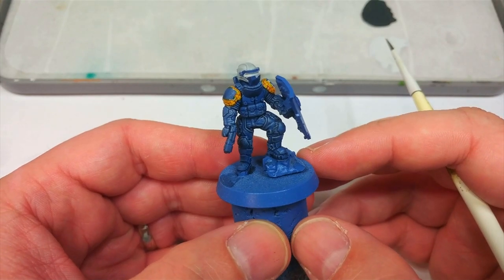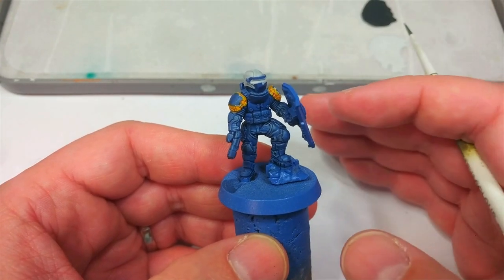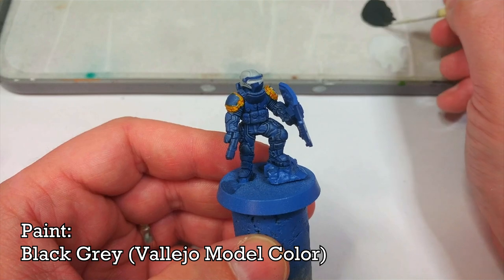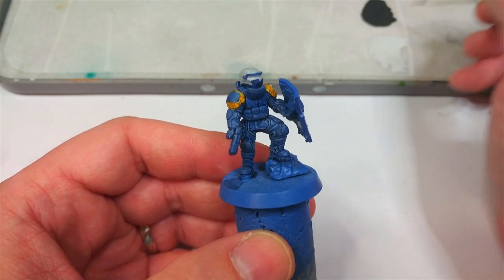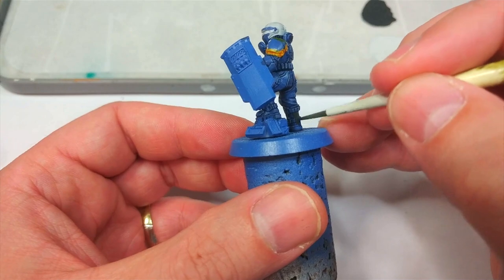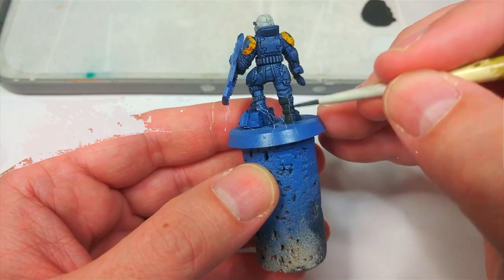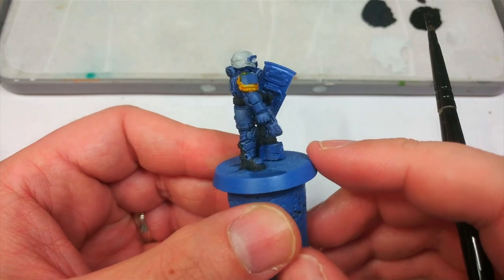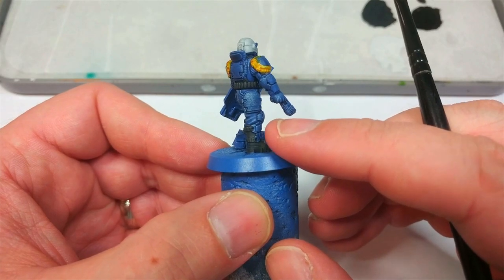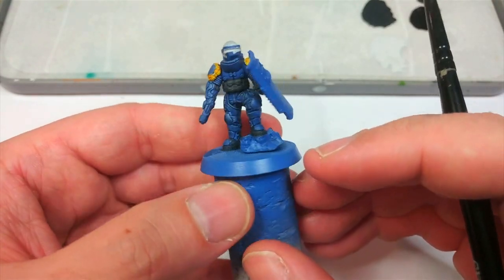Now at last we can start applying some of the black. I'm going to use two different colors because I want a little variation between the fabric and the metallic parts. Starting with Black Gray from Vallejo — the Citadel equivalent is basically Corvus Black — and the coverage is much better. I'm applying this over his boots and gloves and also the straps. On his boots I've painted the straps and buckles black but left the padding underneath the armor plates in blue, and that distinction is going to be important for the next step.